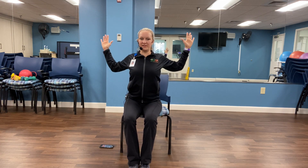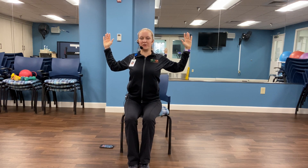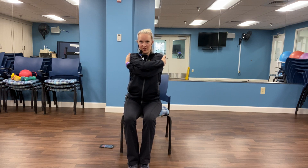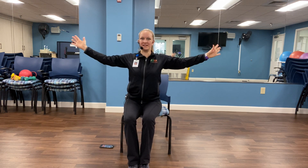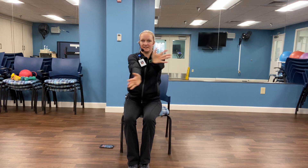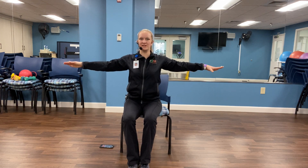This next one we're going to open the chest into cactus pose, squeezing those shoulder blades. And let's give ourselves a big hug. One more time — remember what arm is on top, because we're going to do this again. And switch arms. Good, and open back up to cactus pose. And let's give ourselves a hug one more time, other arm on top. And relax.